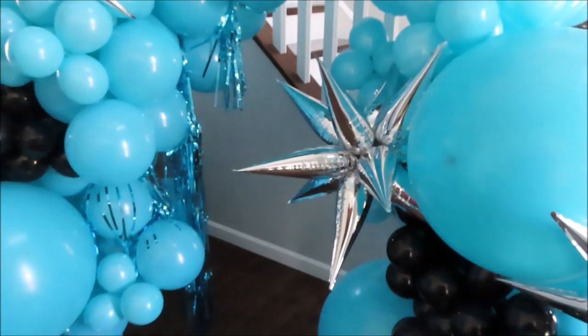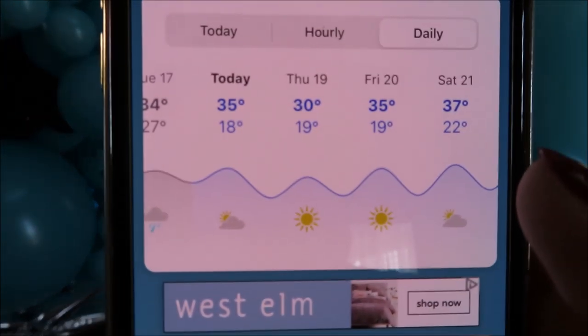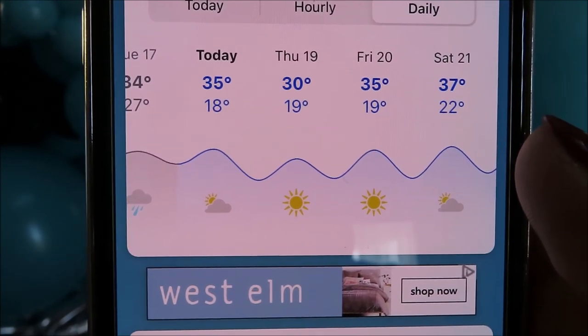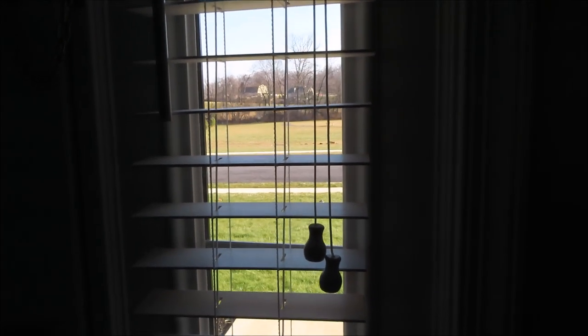To give you a full picture of what's happening outside, I'm going to show you our daily forecast. Today's high is 35°F and at night it's going to be 18°F. Looking outside, it's very sunny, chilly, and windy. We'll see what's going to happen.